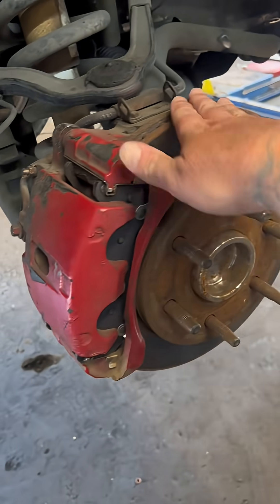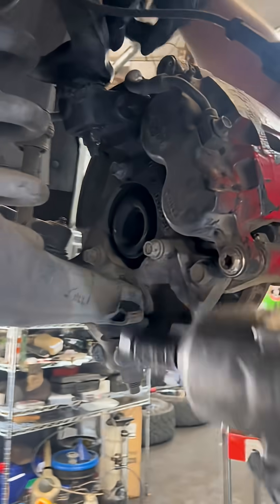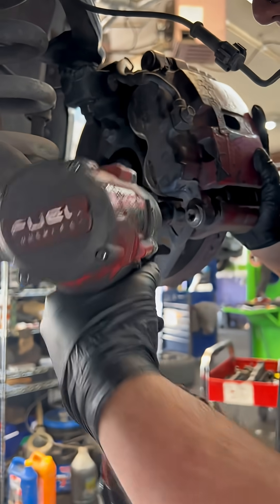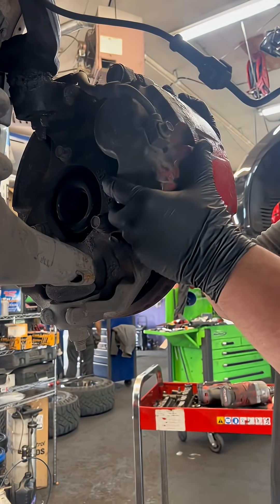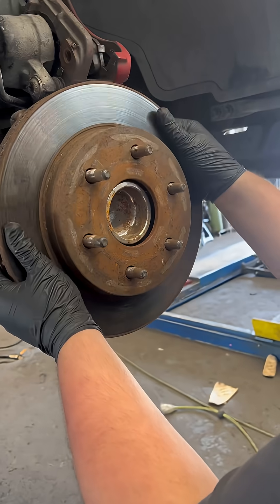To replace this, you're going to have to remove your caliper and your rotor. Remove your caliper bracket bolts — the upper and lower — and that's going to make your caliper loose. You can pull this whole assembly off in one shot. Now pull the rotor off.